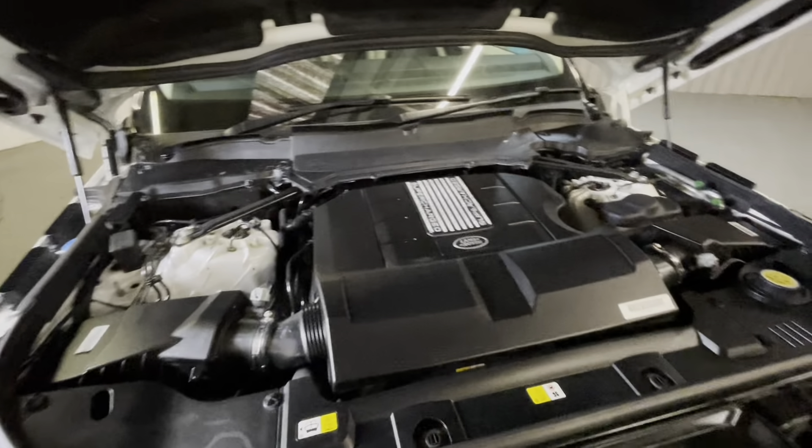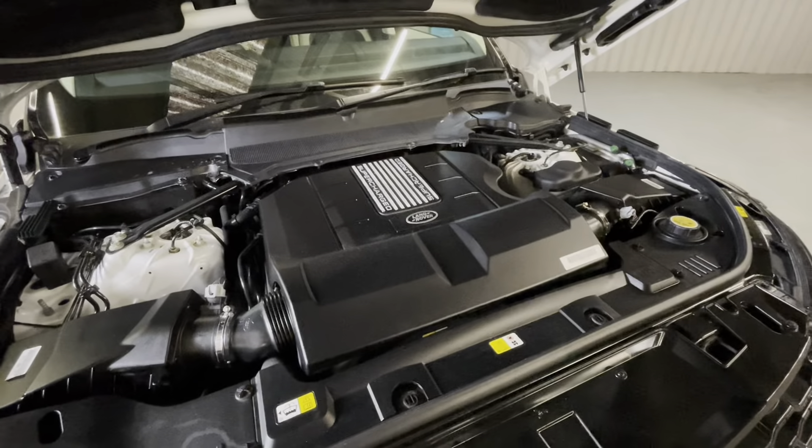Now let's take a look at that engine. Admittedly there's not much to see under here but you have got your V8 supercharged engine here. I hope you've enjoyed the walk-around tour of this Range Rover Sport. If you want to see anything in greater detail, feel free to contact me at Time Motors — we can arrange a FaceTime or WhatsApp video so you can have a look. And if you'd like to book a viewing, just give me a phone call or an email. My name is Matthew and I'll be happy to help.